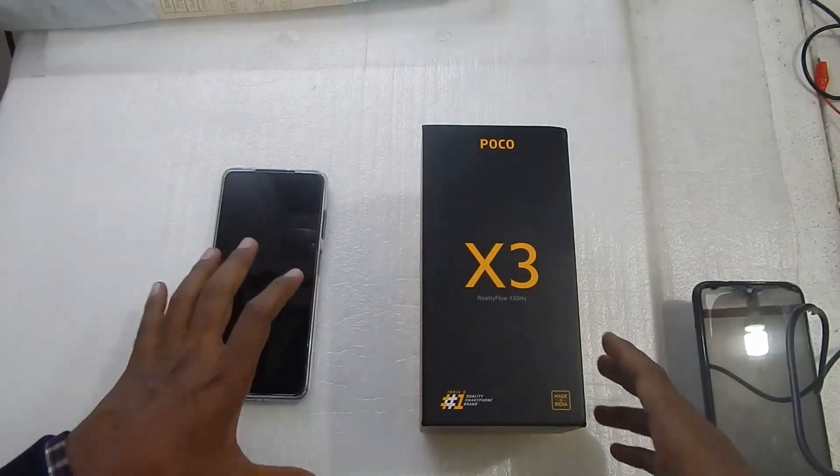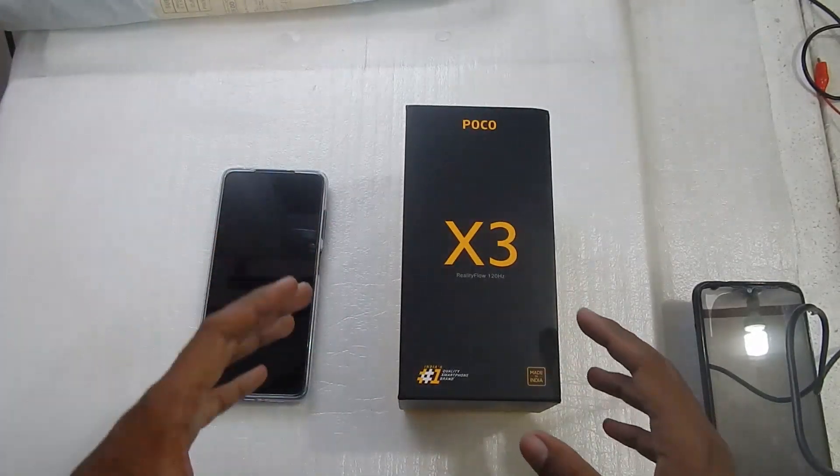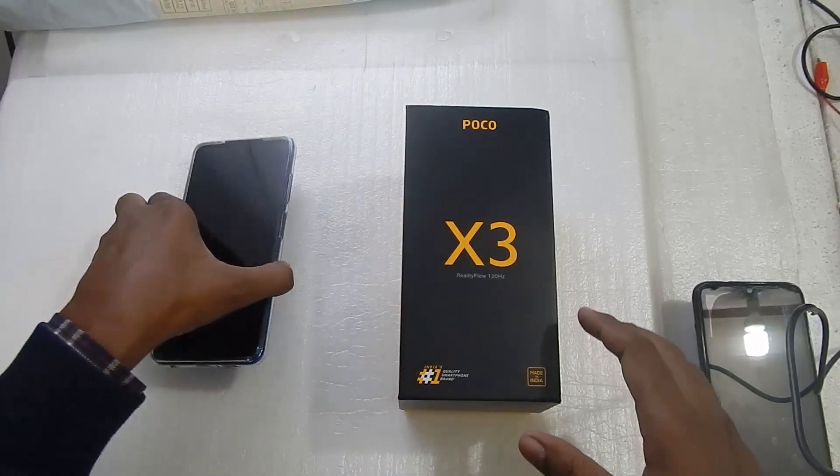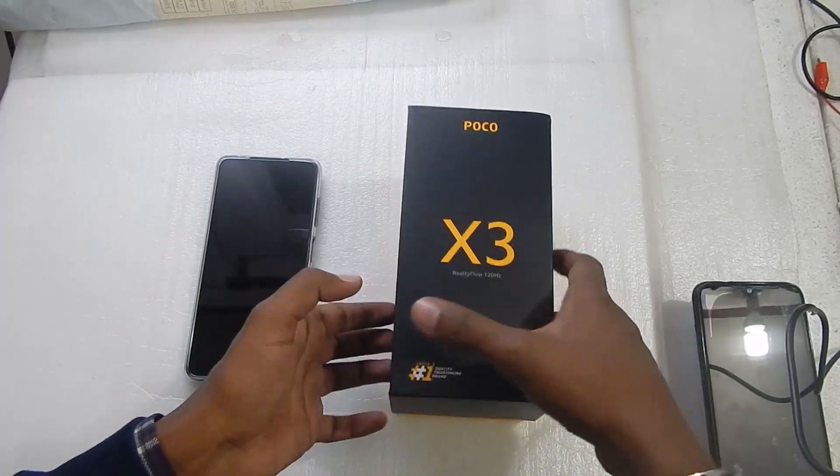Hello everyone and welcome to another video. Today we are doing the charging test of the Poco X3, as you can see this is the Poco X3.